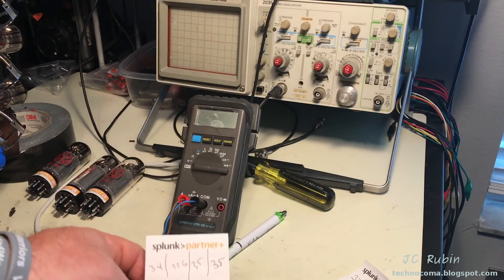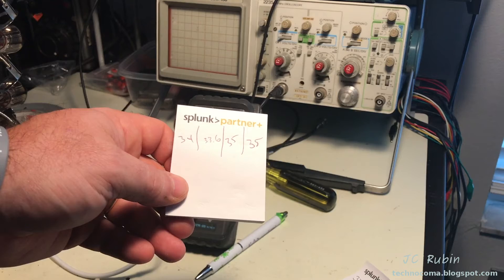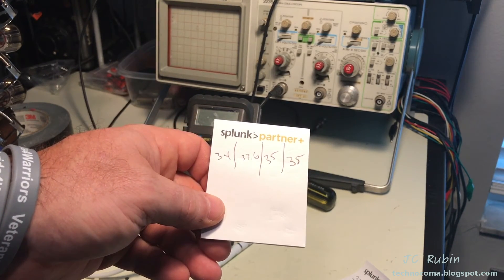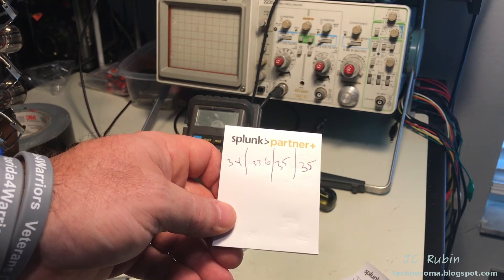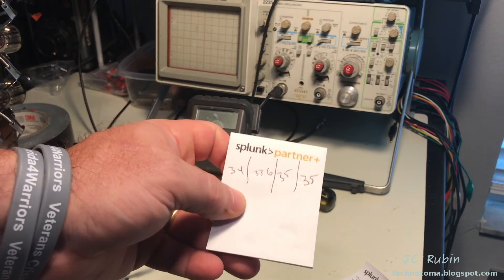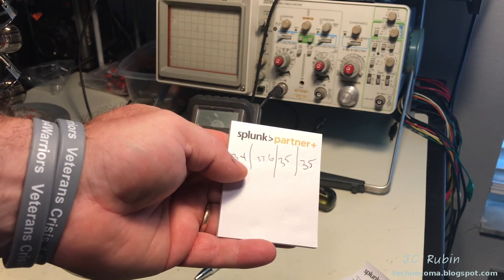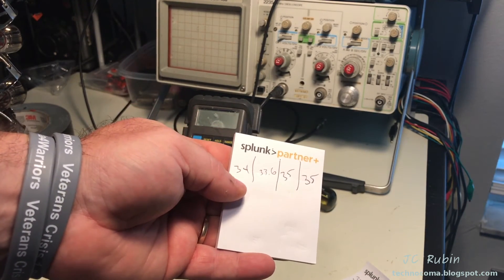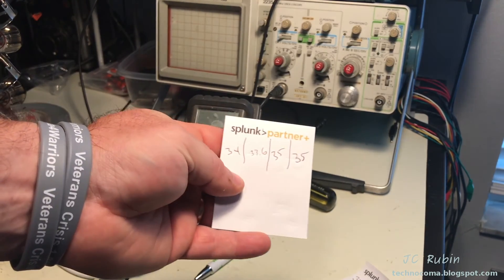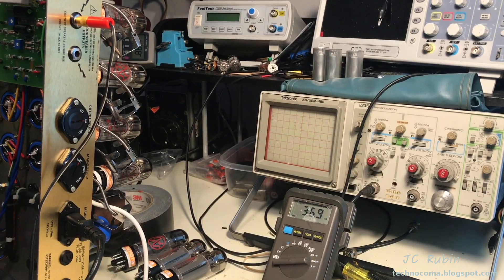For reasons I don't want to get into in this video, speaking with the distributor of the tubes, I ended up going with a combination of mostly the old tubes and a new tube. Based on that original 37mA target and measuring these tubes against it, I came up with 34mA - essentially 34, 35, and 35. What I'm going to do now is take that 34, put the tester on it, bring it back up to 37, and then measure the other three one more time. I should have everything biased now.